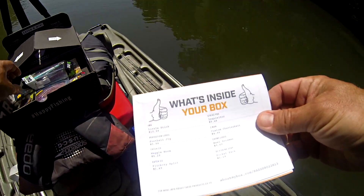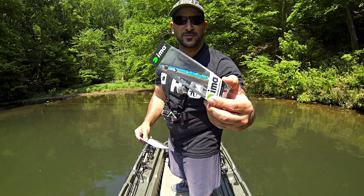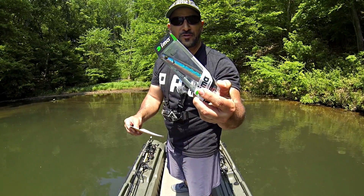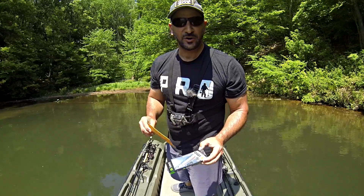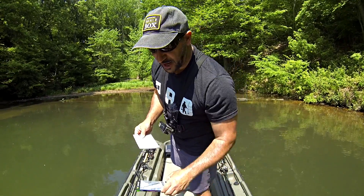First bait: we got an IMA Little Stick — a topwater bait with a really lustrous sunshine pattern. There's a big brother called the Big Stick, but I've got the Little Stick. A little later on, we've got an afternoon fish here, so we're going to be doing some topwater fishing with the IMA.